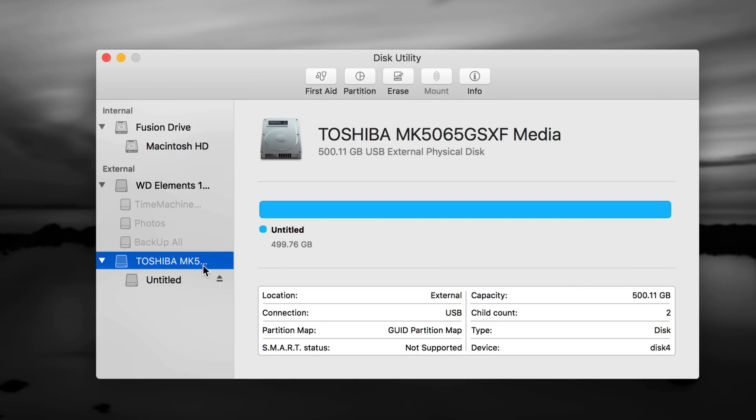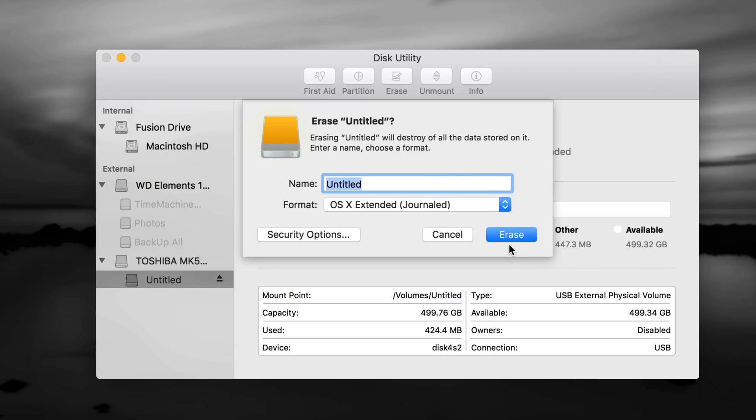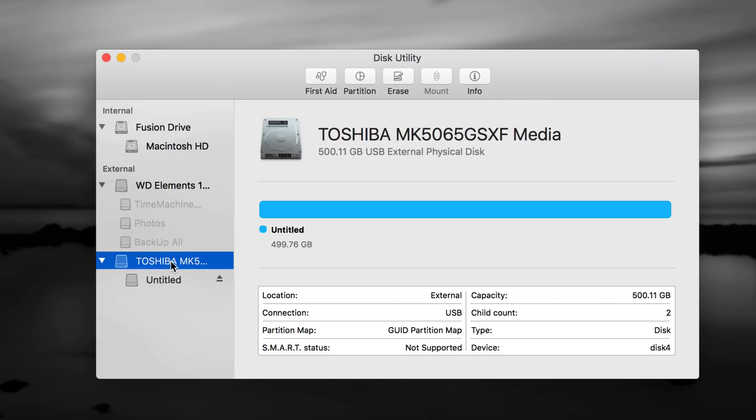A lot of times your external hard drives are just not working on your Mac because the format is wrong, so you have to format them from here. Here's my external hard drive — you should see just one thing, but I have several connected. I have a Western Digital and a Toshiba connected. I'm going to format the Toshiba right now to show you how to do it — it's the same for any brand.